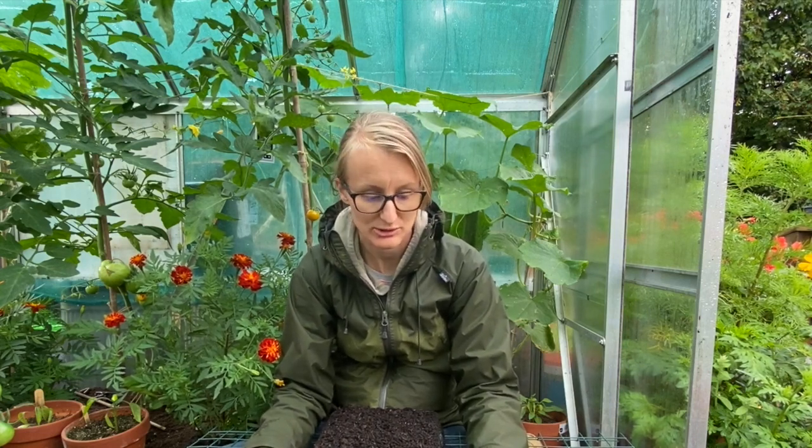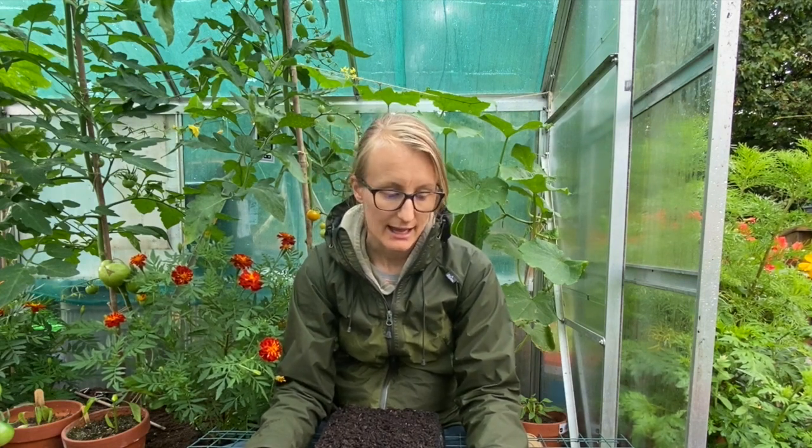Hi everyone, welcome to my allotment. Today is a very rainy day so I am going to sow some seeds and show you what I'm sowing now towards the end of July. I am sitting in my greenhouse because it's just too wet to film outside, so I hope the rain on the glass isn't too loud.